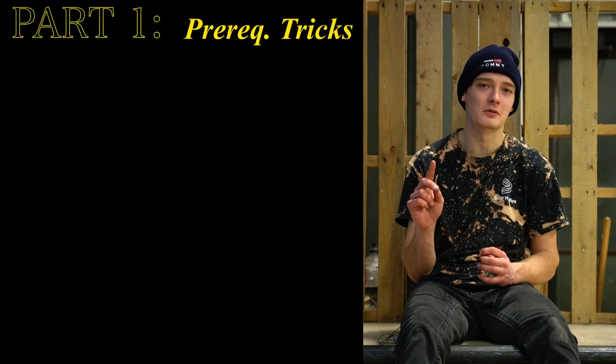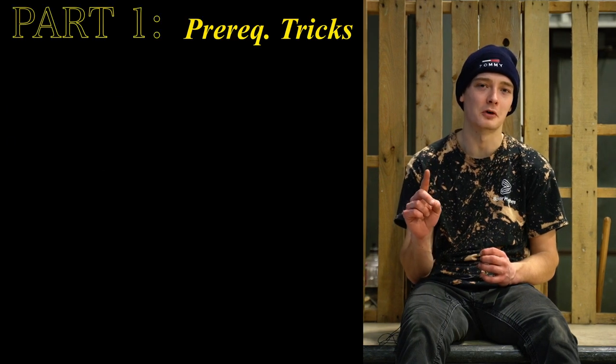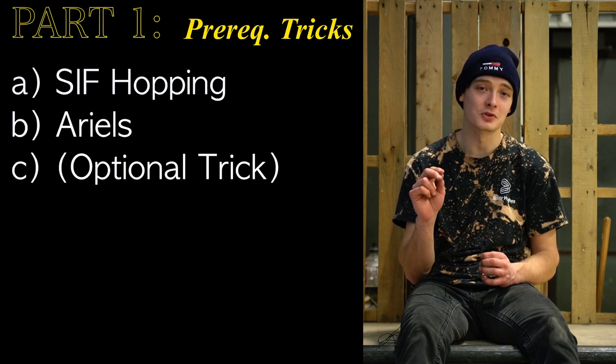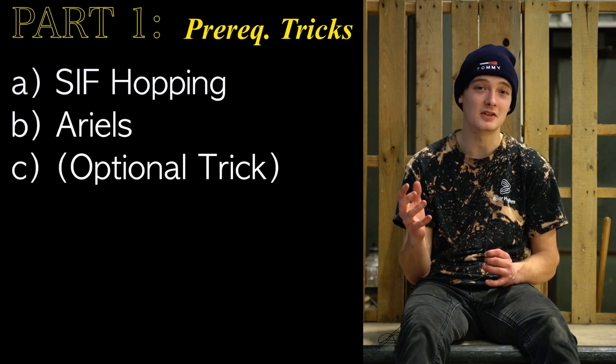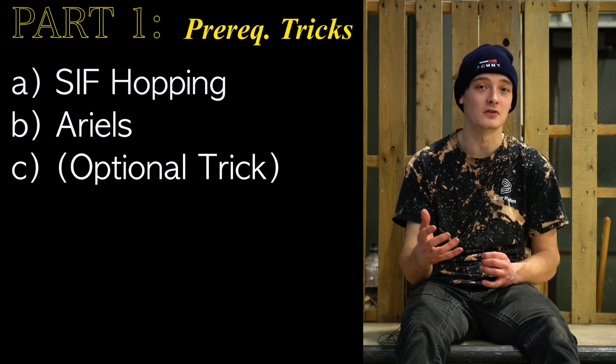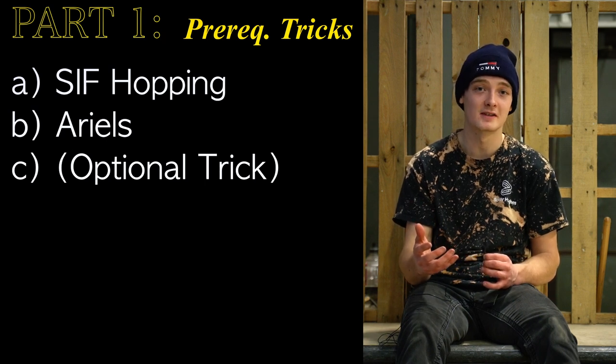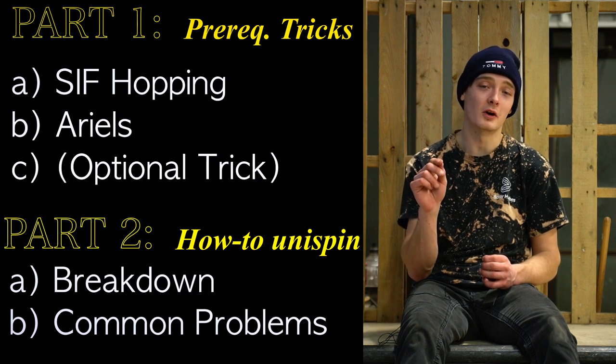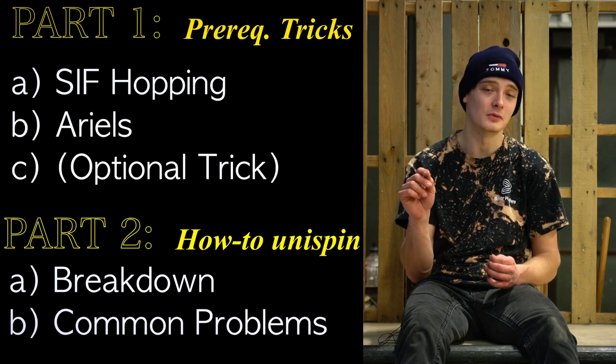I'm going to break this tutorial down into two sections. The first section covers prerequisite tricks you should probably learn before going for the 180 unispin — including an optional trick I highly recommend. The second section covers how to actually do the 180 unispin and some common problems you might run into. Let's hop right into this tutorial.